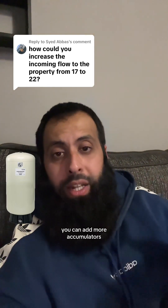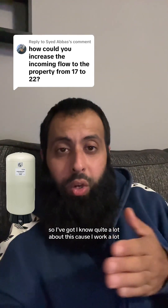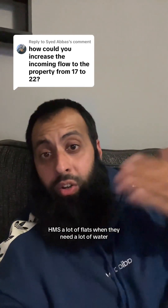Depending on how much water you want, you can add more accumulators. I've installed loads of accumulators over the years, so I know quite a lot about this — I work a lot with HMOs and flats when they need a lot of water.